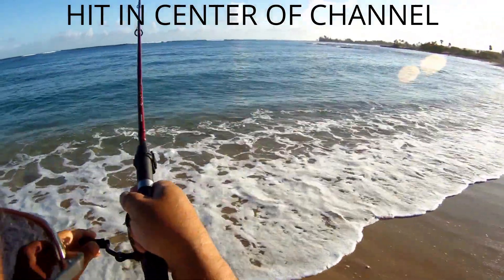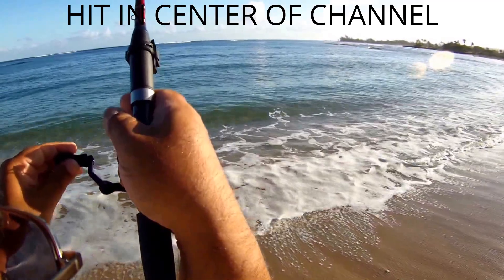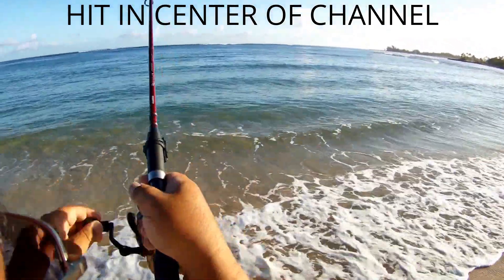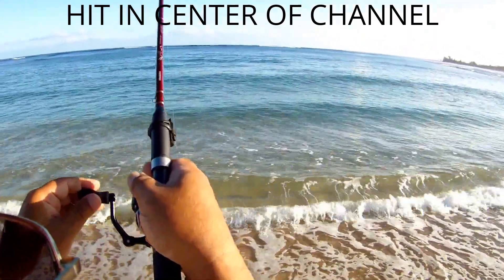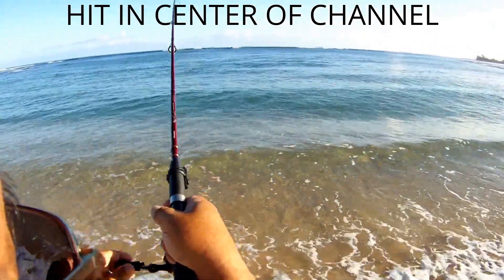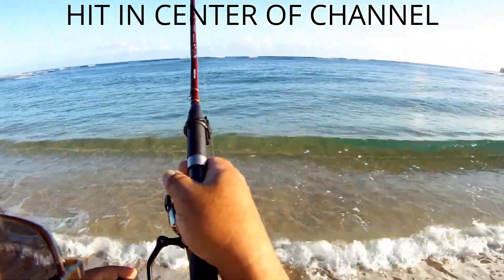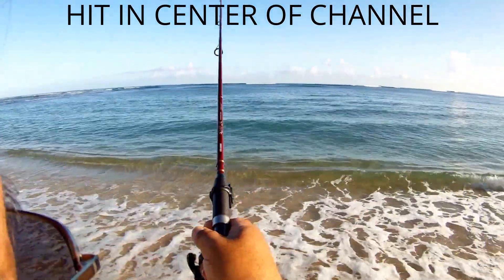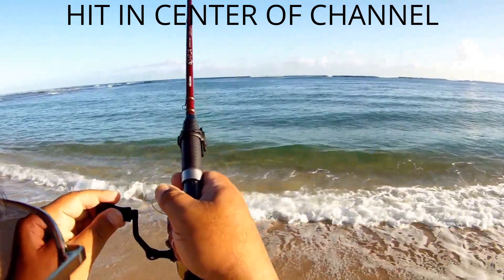It might be a papil, it might be a moy — we'll see what it is. But I don't want to over-horse it, don't want to rip the hook out. He's running the shoreline, going back and forth. See those little eddies in the back of that line? That's where I originally hooked him, about a little more than 100 feet out.